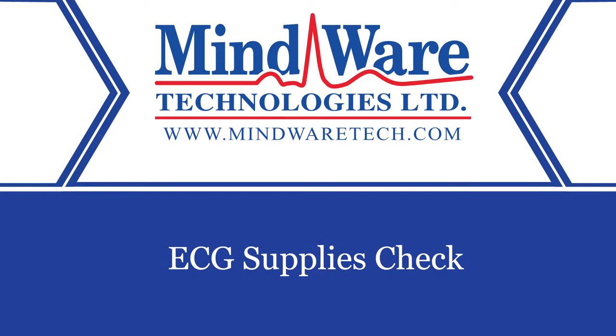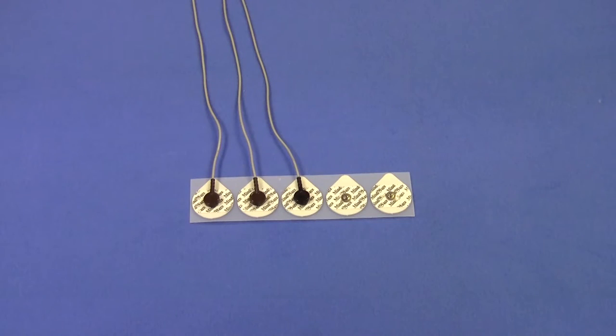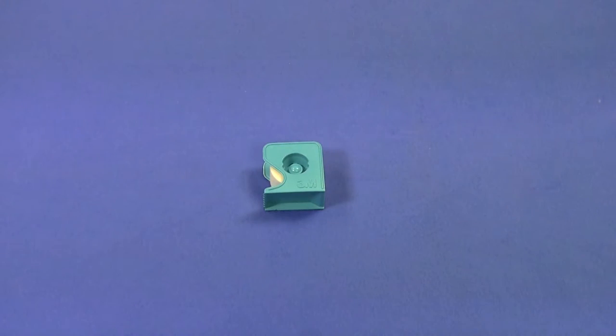First, let's take inventory of the necessary supplies for collecting ECG. To collect ECG we need three ECG medical sensors or electrodes with lead wires attached, alcohol prep pads, and micropore tape.